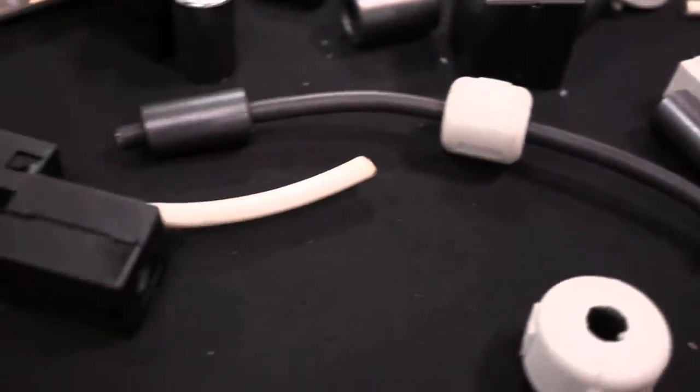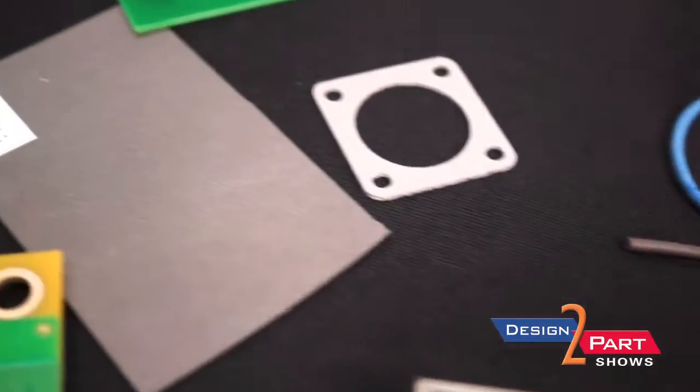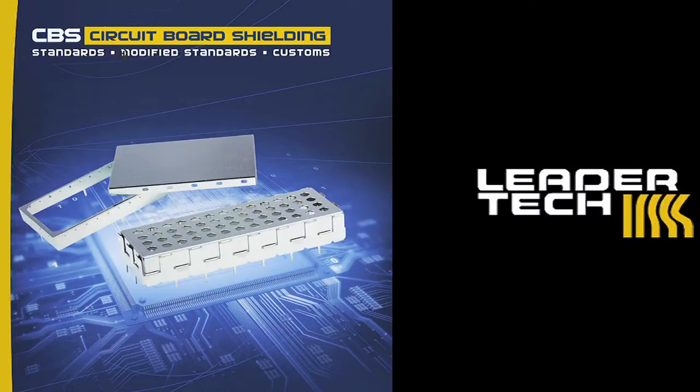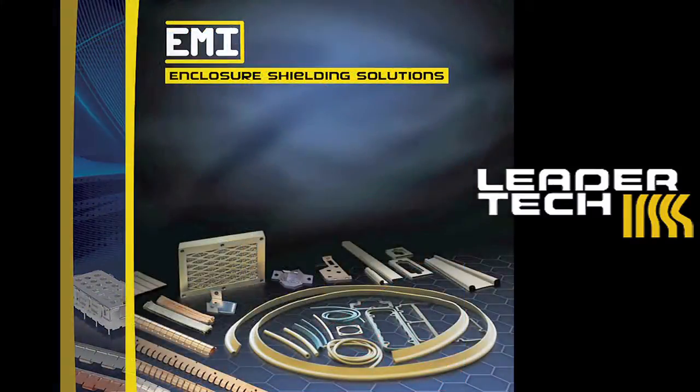Most customers know if they have a wireless board — RF, microwave — they're going to have some sort of EMI shielding issue. What they'll do is first look at shielding a board. If we can get them in a CVS, it's the most cost-effective way. If we need to modify it a little bit, we can get them in a slot lock. We can do other shields that would include multi-cavity if you have to separate the different components on the board. And if you have to get them involved in something additional, it would probably be on the enclosure side.